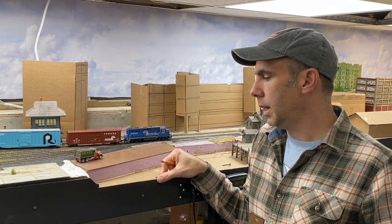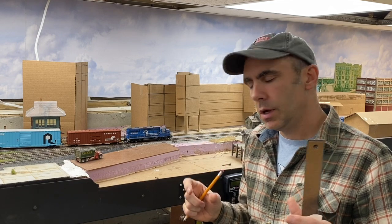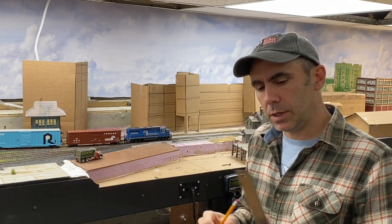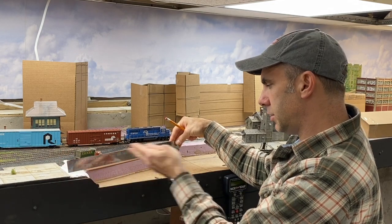Hey, this is Doug from Foscale Models and today we're going to make a concrete seawall for our little canal scene here. To do that we need to make a mold and pour in some plaster. But first we need our measurements. We want to make this one piece so there's no seam.